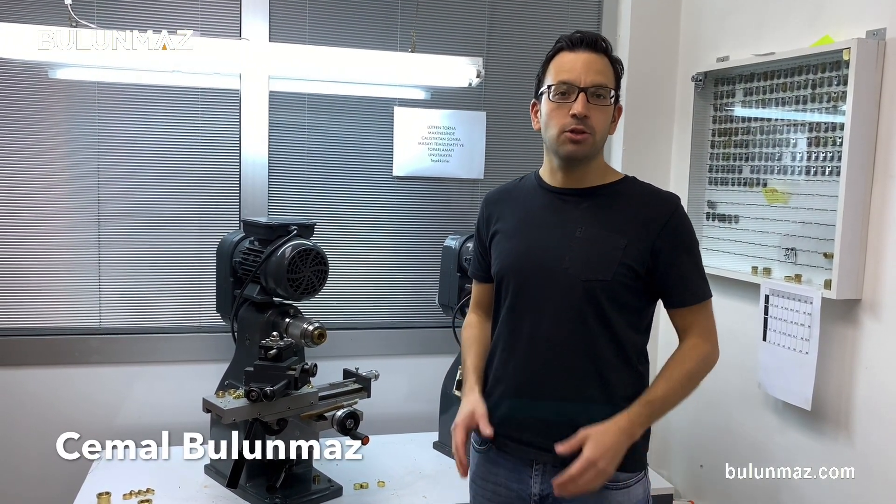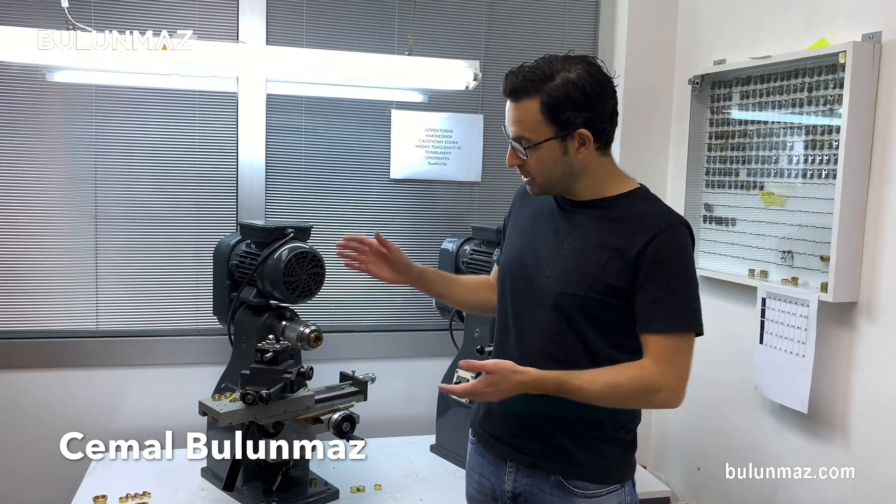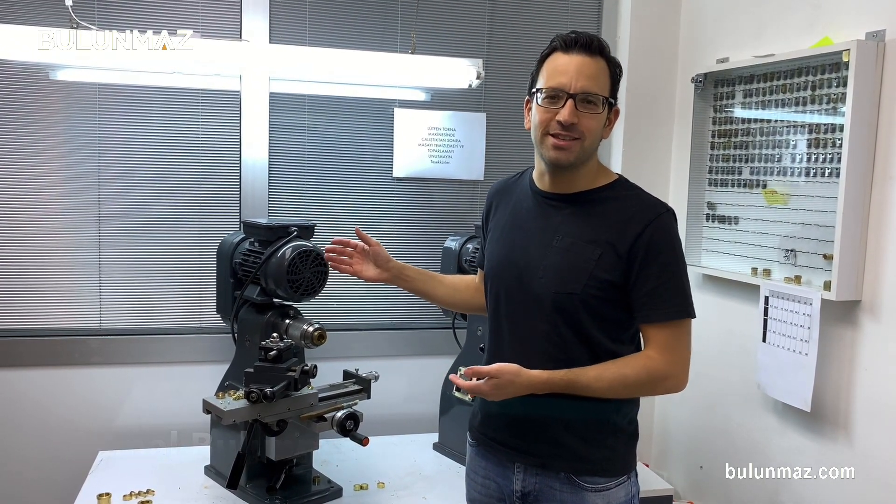Hi everyone, I am Cemal Budunmaz, your jewelry professional. And today I will introduce you our inside lathe machine to clean inside the rings.